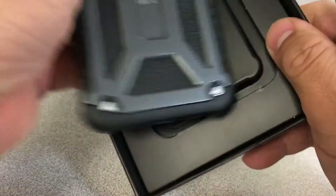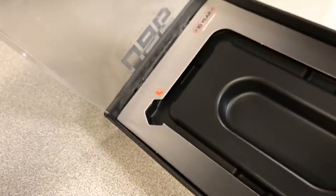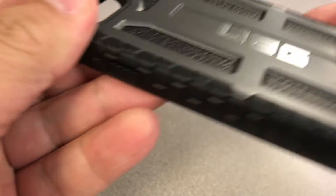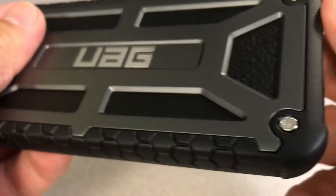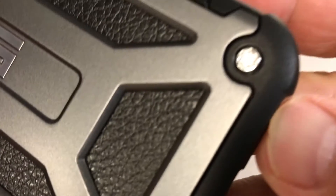The fit is just snug — not too loose and not so tight. All the holes and buttons are perfectly aligned. The volume and on/off buttons are quite easy to press. The only thing that may bother some is the ring silent switch on the side; you may need to use your nails to flip it.